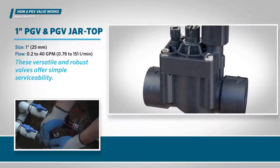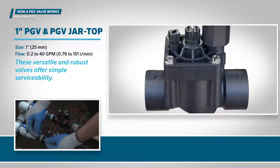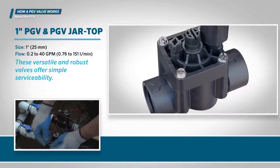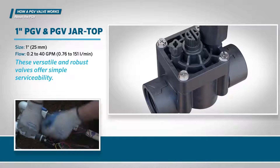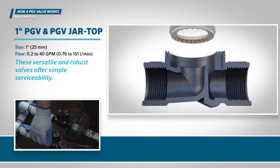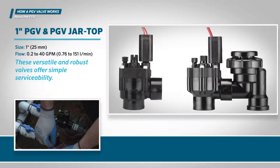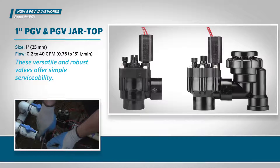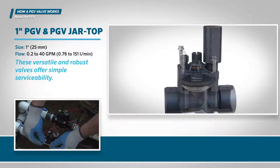The Hunter PGV-101G is our most popular valve. The model you see is designed with a globe configuration, which means it has a spherical body shape and an internal baffle that separates the two halves of the body. This valve is also available in angle and anti-siphon configurations, which function the same way as the globe model. We'll use the globe style valve in our illustrations.